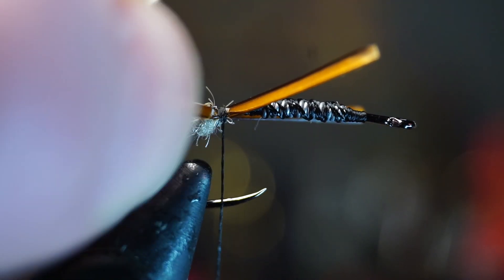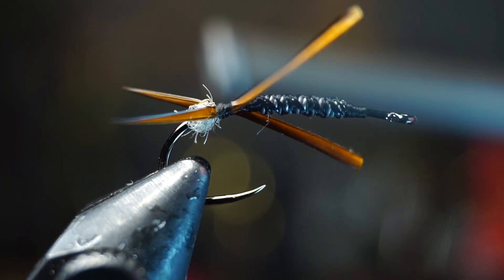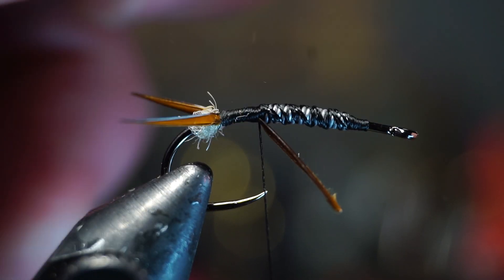Make sure you keep adjusting them if need be. Then wrap up the hook over the biots until you reach just behind the lead bump, and then you can simply break the biots off clean.